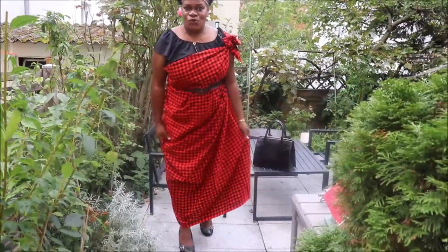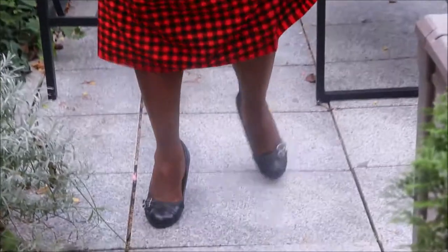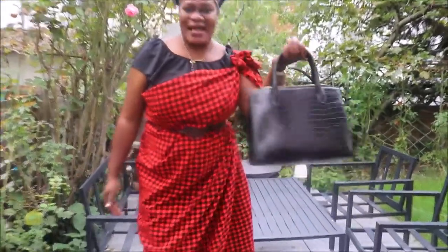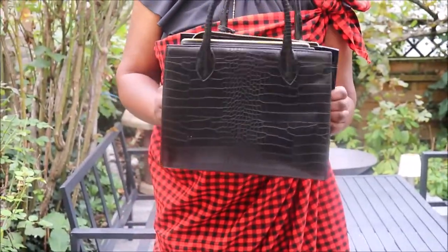My second outfit uses the same shuka, paired with my black wedges and a black top — I changed my top to black. I'm also carrying a black bag, so everything matches. And I didn't mention my famous black belt!